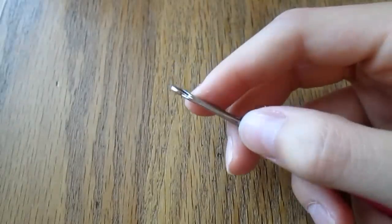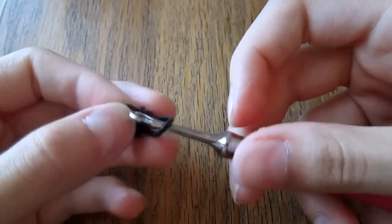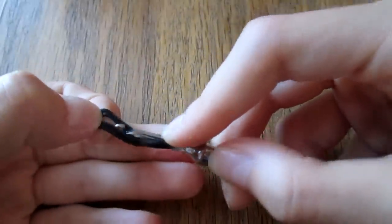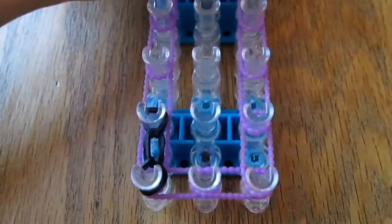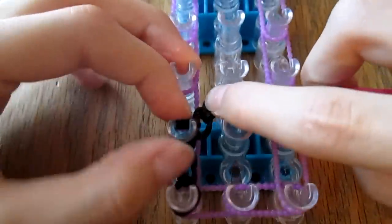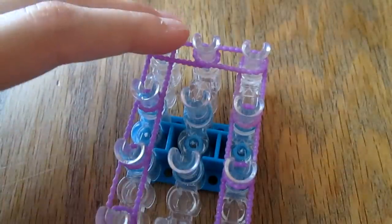I'm going to do it one more time showing you how to do it. Take a band, make a figure-eight shape, take another band and pull it through both these bands. Put your finger on these two black bands and keep it there, then pull your cap band back on your hook. Put another black on your hook and pull just the cap band through. Bring back your loom, take off these first two bands, put them on this peg right here, and then put these bands back up here. Repeat that process all the way up and then do the exact same on the other side.